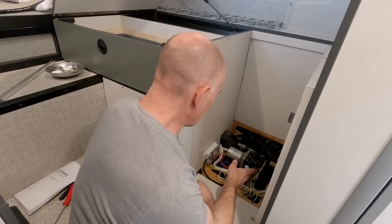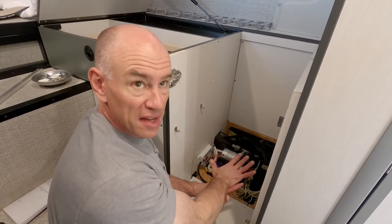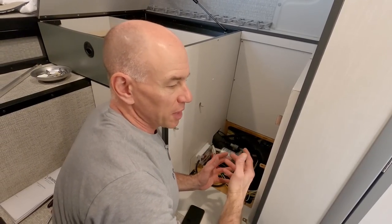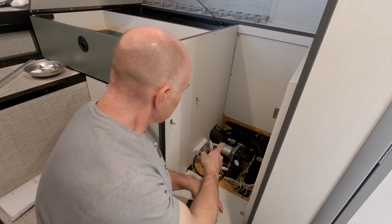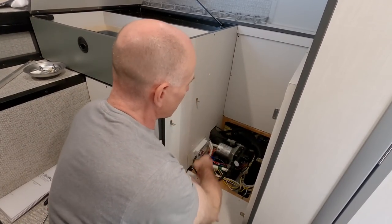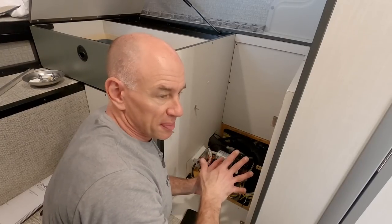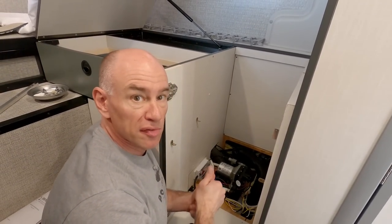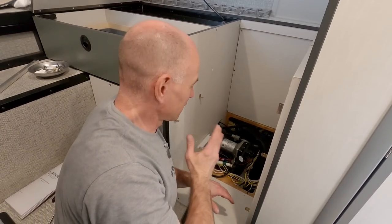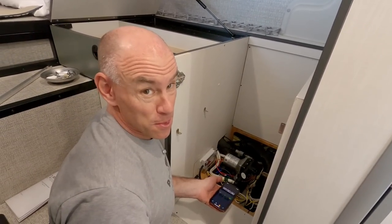I've got the install more or less complete now, and it was kind of a pain — I had to remove all of this to get enough access to actually work on it. In other RVs where the pump is just under a bathroom cabinet, you could just lift out the bottom and do it pretty easily. This one was a hassle, but I got it done. I've connected the sensor and there's still no water in the rig, so now is a great time to test run dry protection. I'm going to have Steph turn on the water pump and at 30 seconds the pump should stop.